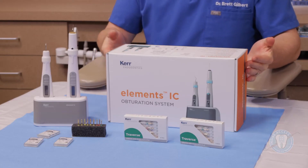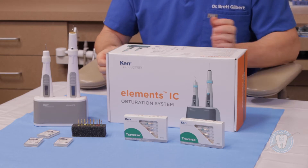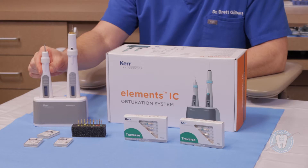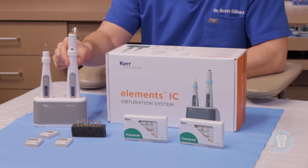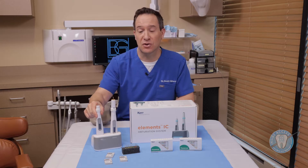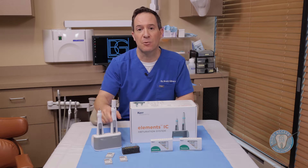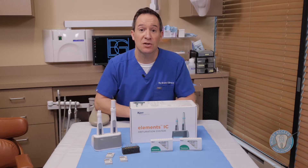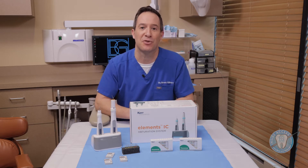Lastly, I wanted to introduce you to the Elements IC. This is an obturation system which includes both a System B down pack unit as well as a backfill obturation unit. It has a very versatile base with the ability to very easily withdraw and replace the units to allow for effective charging while they're sitting in the unit. These are products I've used in my clinical practice extensively and wanted to share them with you to see if they might help you with your treatments.